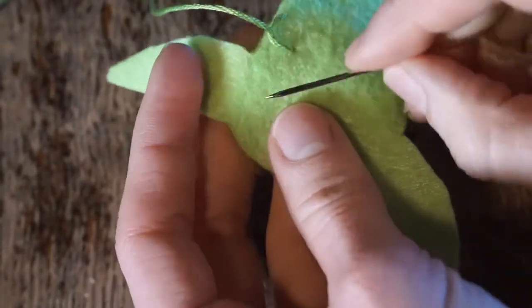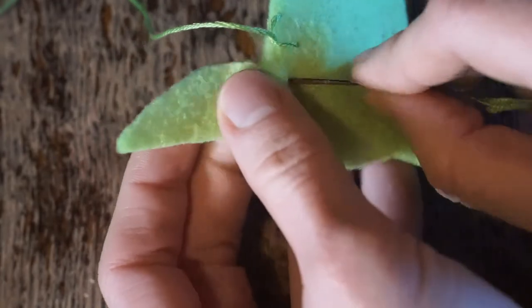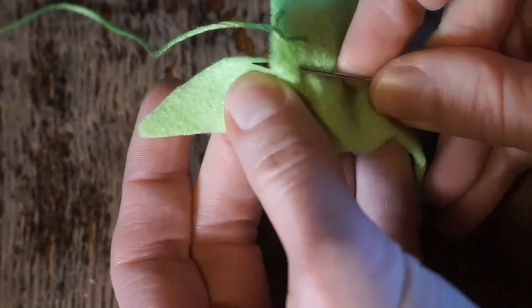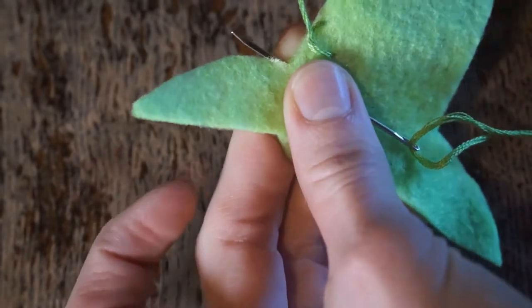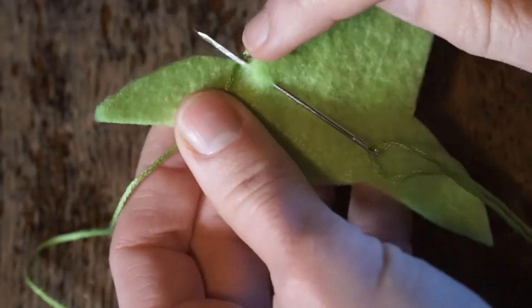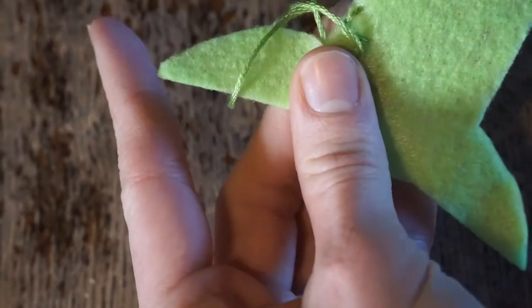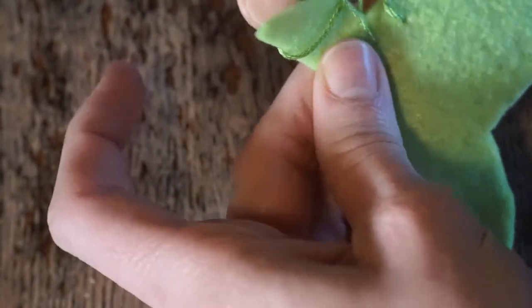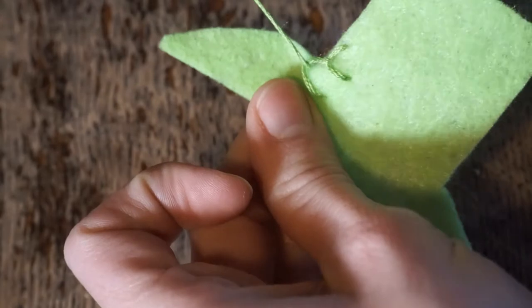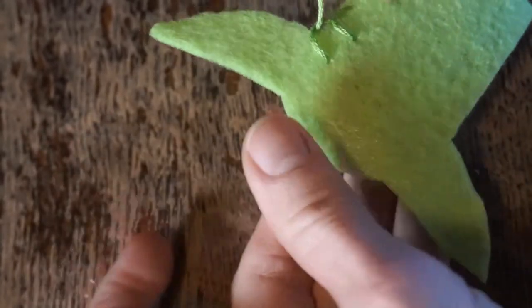Keep going — go down at two, up at three near the edge, and make sure that the thread is to the left and goes up under your needle, then pull through until it catches. Continue to do that all the way around the edge.